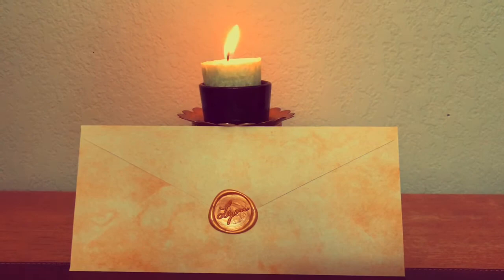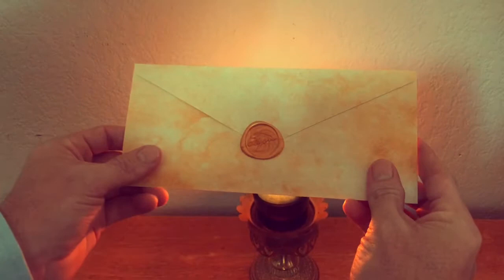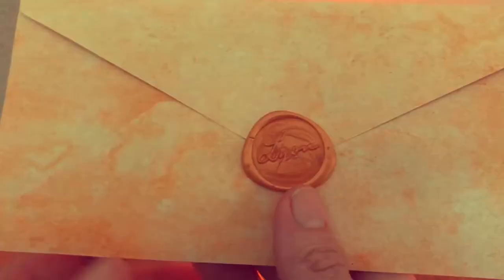One of the reasons I started the channel The Shoe Enthusiast was to seek out and find new and emerging shoe brands to introduce to all of you out there. I have a passion for shoes and there are so many good shoe companies out there that are providing excellent value but they're just flying under the radar. So today I have the distinct privilege to be reviewing a pair of George Lyon shoes based out of Austin, Texas.